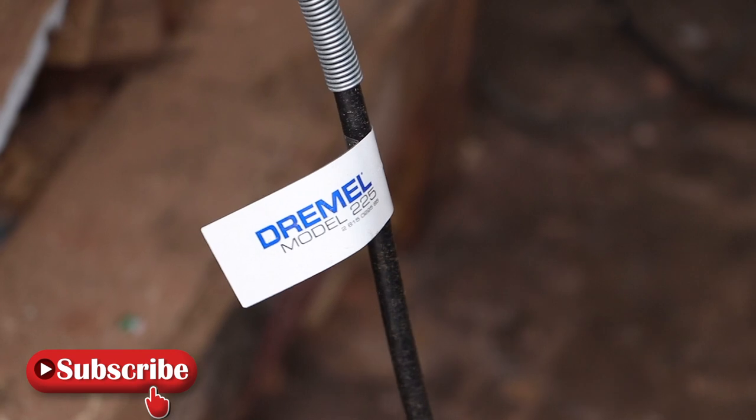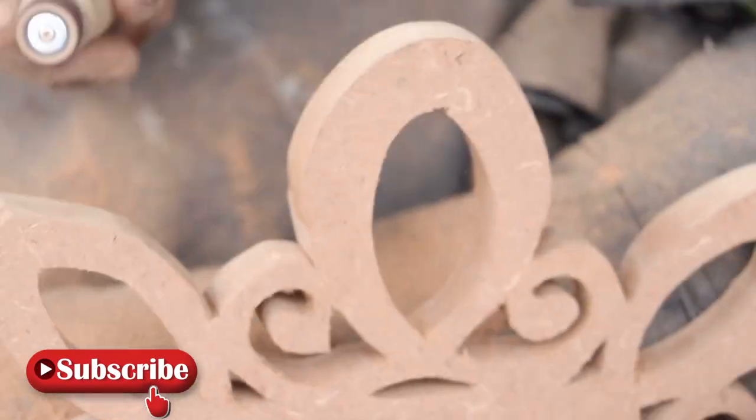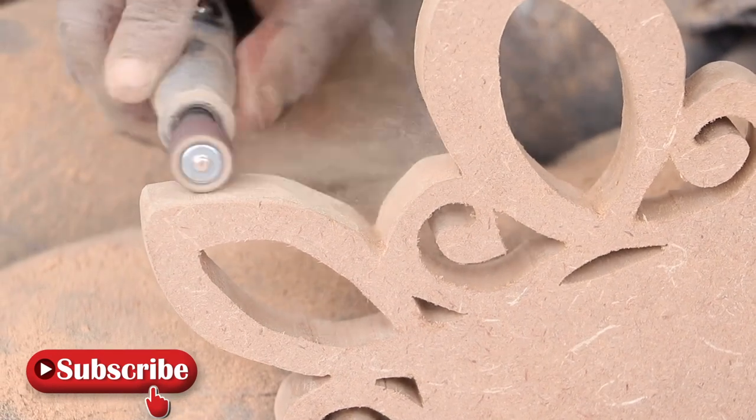We went through the sanding process by attaching a sander on our Dremel flex shaft. If you don't have one, just use 200 grit sandpaper — it works pretty well.